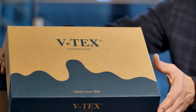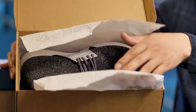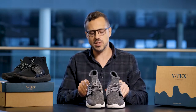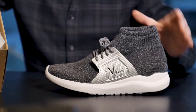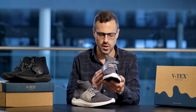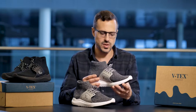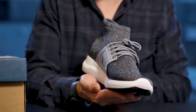We're going to get stuck in and open the box and see how these footwear look and feel. So here you have it — these are the VTECS Waterproof and Breathable Shoes featuring nanotechnology. They look very similar to a normal pair of sneakers, quite a nice design, quite simplistic, which is good. You don't want to be over-elaborate so that they suit everybody. They come in a range of different colours — we have a black pair here and a grey pair.